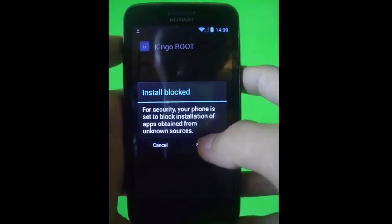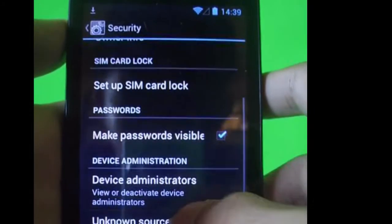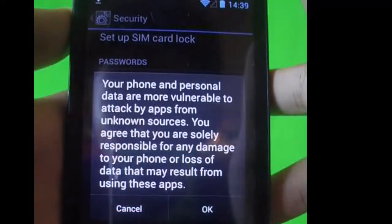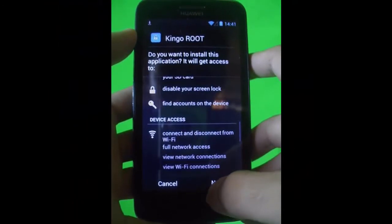Wait for that and once you're done downloading, just install it. If you need to uncheck unknown sources, just check it to allow installation of applications from unknown sources, which means from the browser. Then just install and hit next.